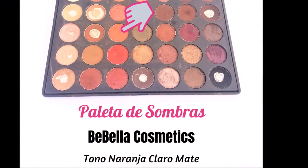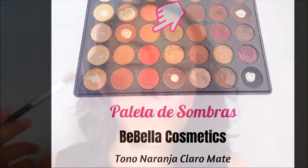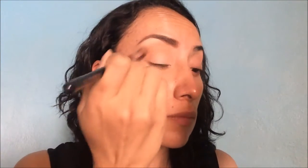Esto lo vamos a hacer peinando con nuestro peinecito otra vez. Después vamos a aplicar nuestro primer de ojos y enseguida vamos a aplicar ahora nuestra sombra de transición que va a ser este color naranja. Lo vamos a aplicar en el párpado fijo y lo vamos a difuminar de afuera hacia adentro con movimientos circulares de manera que se integre perfectamente el color a la piel y no nos quede tan marcado. Con movimientos circulares y con nuestro pincel de difuminar.